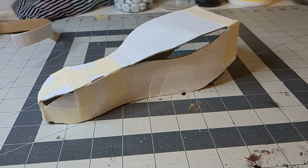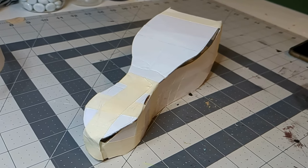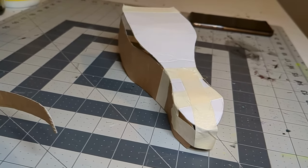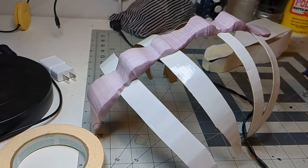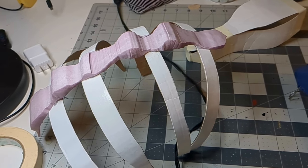I started by getting some thin but sturdy cardboard and creating the basic shapes I wanted, just using masking tape and curving it gently with my hands where needed. I happened to have a piece of XPS foam leftover that was about the right shape for the spine, so I hot glued that onto my ribs.